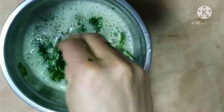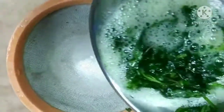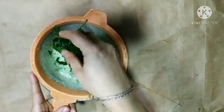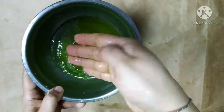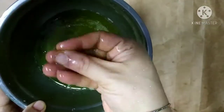You can see here the natural shampoo is ready as it has thickened. Now let's strain it with the help of a strainer, or we can use a cloth to strain it, as it will be easier to wash off. If there are leaf particles remaining, it will be difficult to remove while washing.